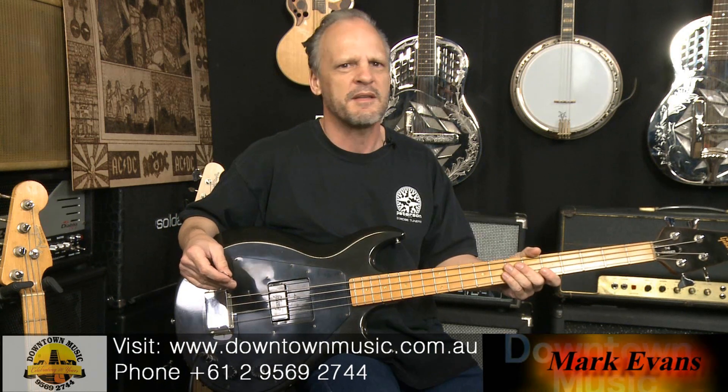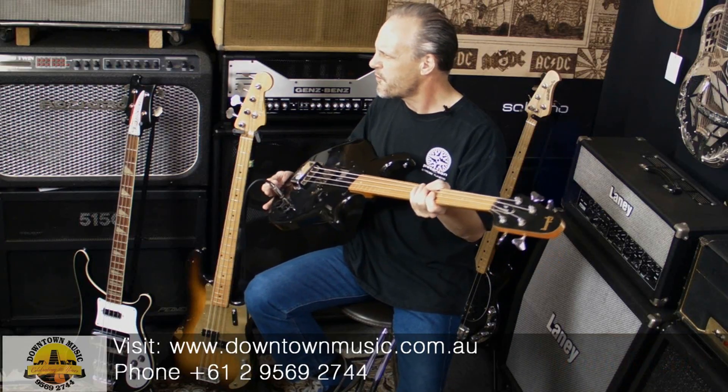Mark Evans from Downtown Music in Sydney, Australia. It's Gibson bass time. This bass may look a little bit familiar to you — Gene Simmons used one of these in KISS for a few years. 'I Was Made to Love You' was probably the video done with this Gibson bass as well.